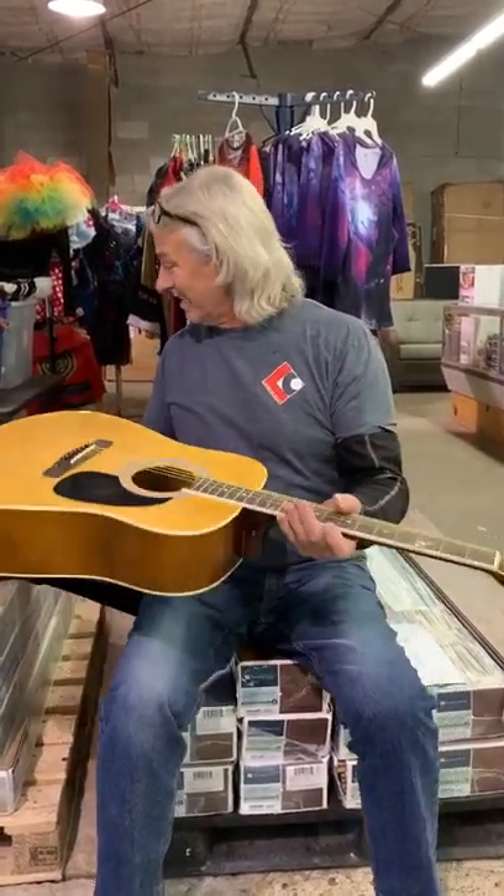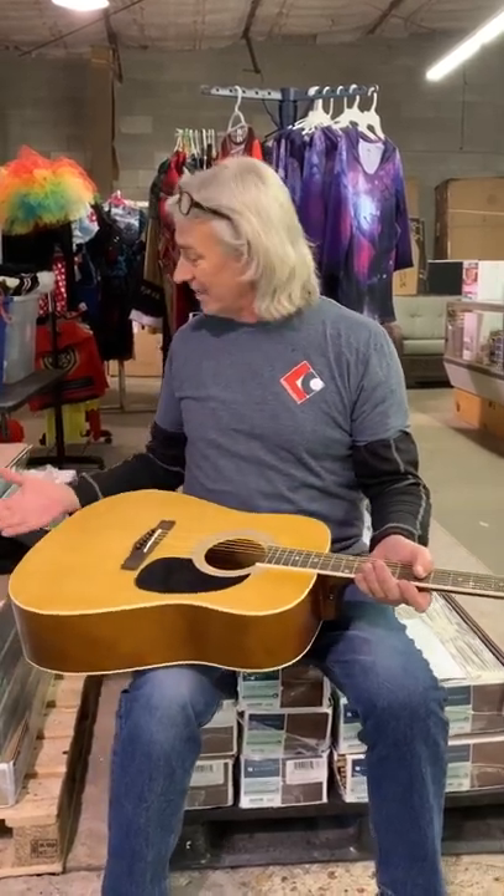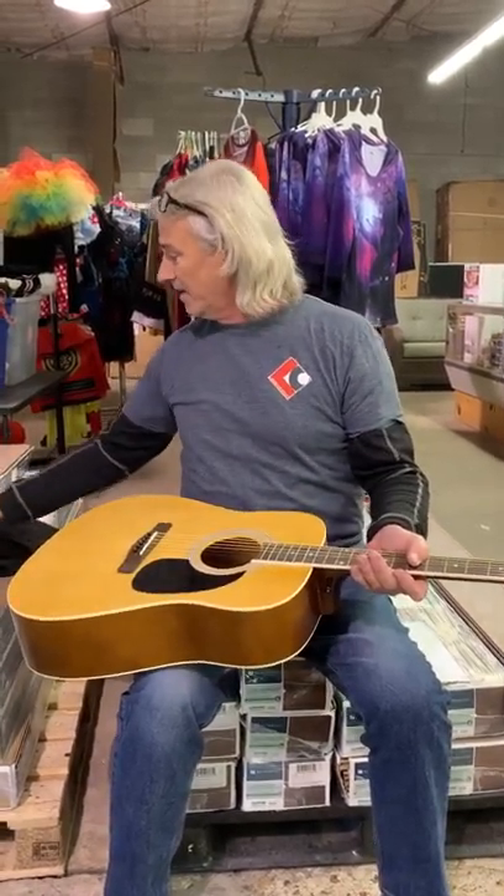It just sells for like $97.75, and that comes with a soft case and a tuner and everything. I'd come get it — it's got a great sound, plays good, can't beat it.